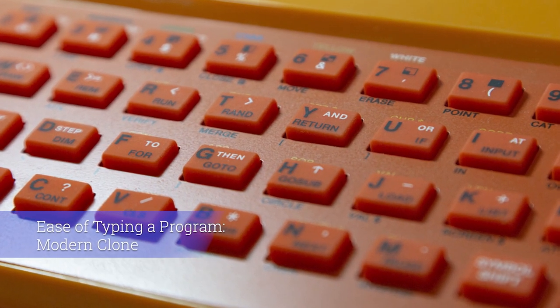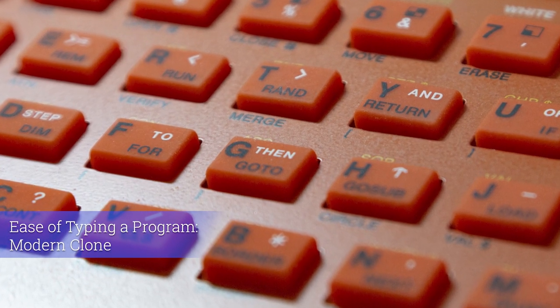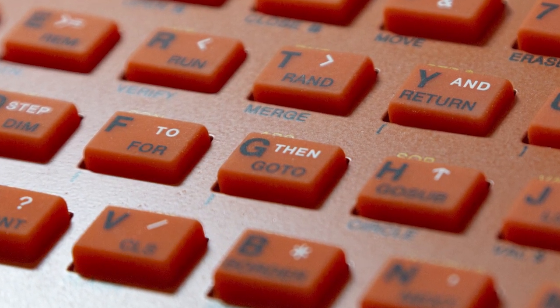Now let's look at ease of typing a program on the modern clone — this is the Harlequin 128K in a replica 48K rubber keyboard case. Again, the keyboard has all the markings on it so I can see instantly where the quote is, and that was nice and easy. Although typing on this rubber keyboard doesn't feel as nice as a modern keyboard.